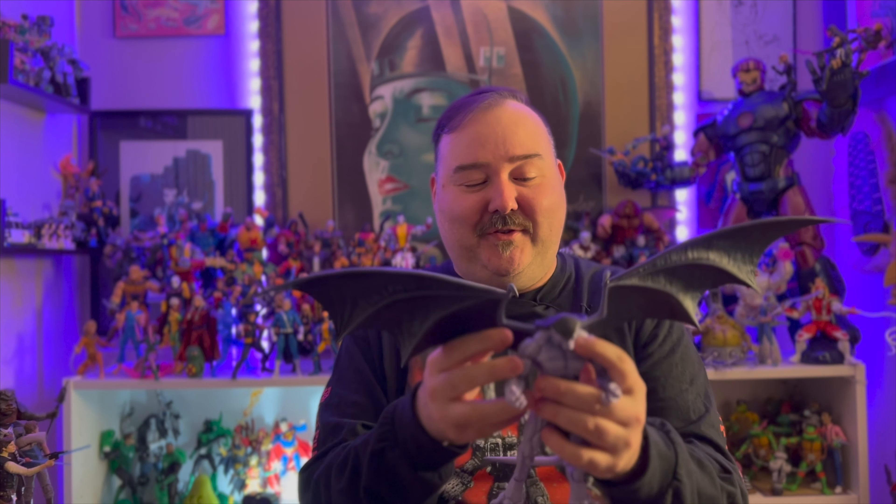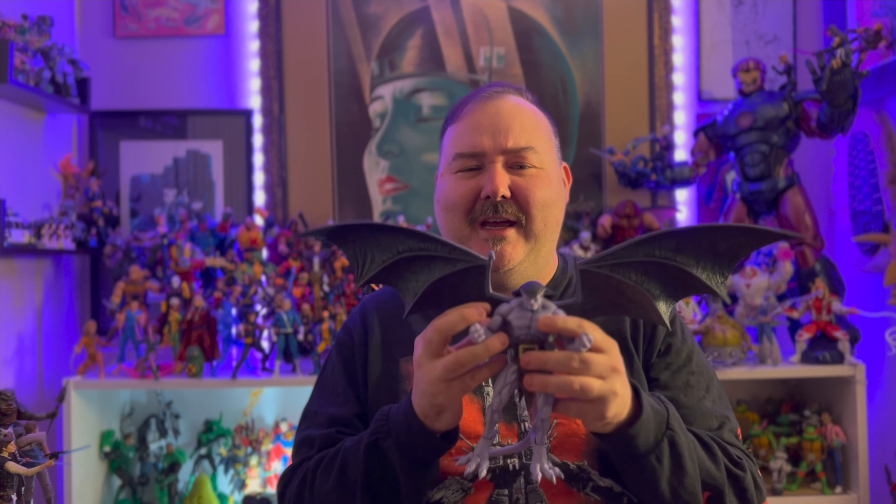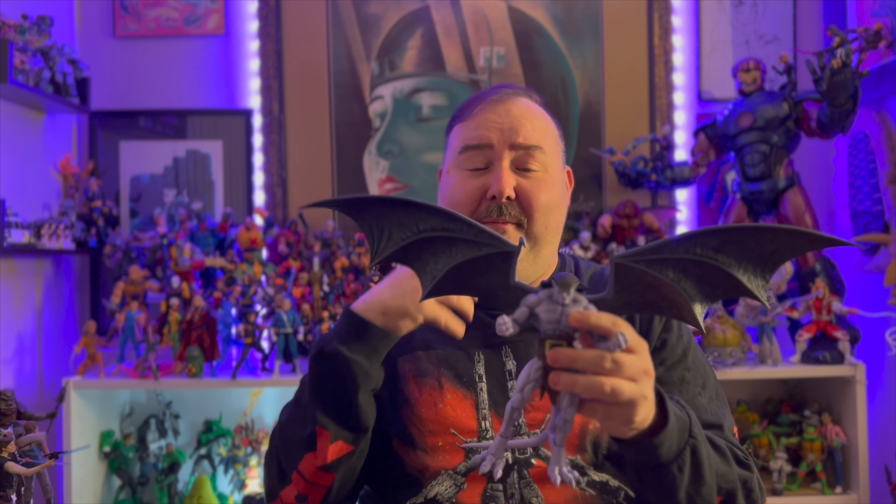The wingspan is ginormous on this figure. I usually don't show these off in the preview parts, but I just wanted to show — this is a huge thing, this is a big deal. And Gargoyles, I kind of missed out on in the beginning and finally caught up in the later seasons. So this is a nice little trip into nostalgia for me.